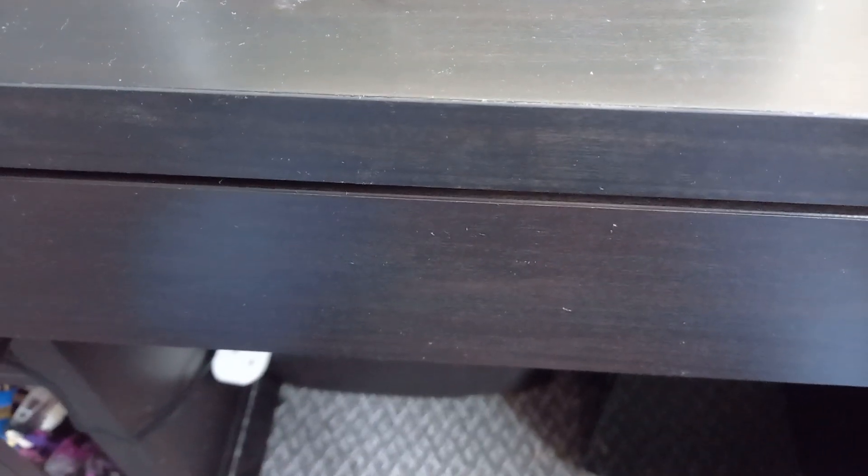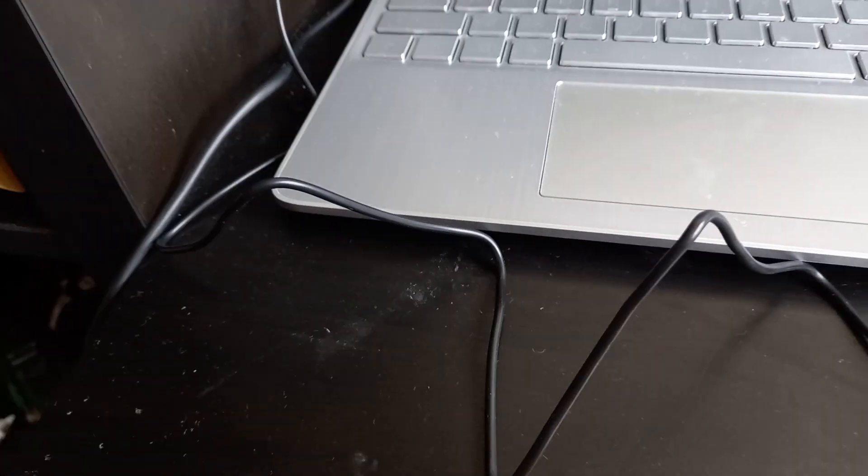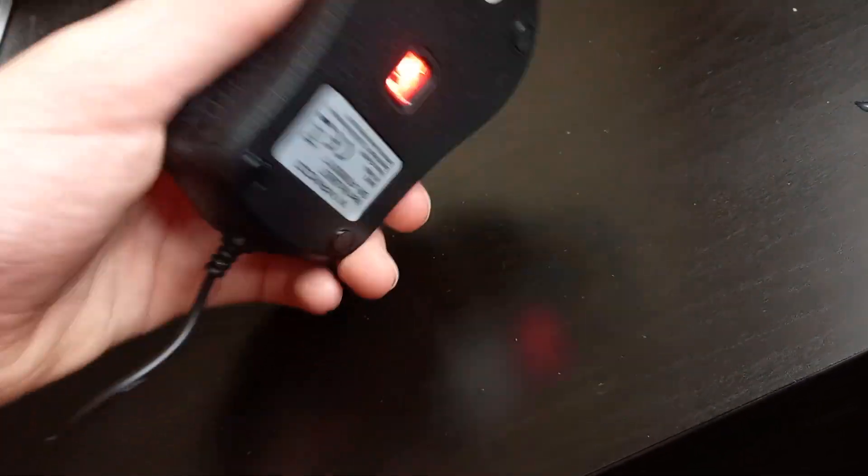Hi guys, it's Stephen here and today I wanted to show you my new mouse that I got. It's very lovely. Hooked up to my computer and it was only £6.99. It's pretty nice.